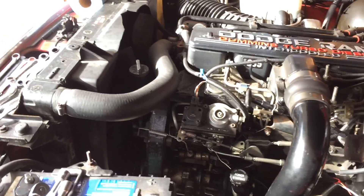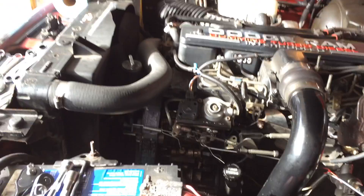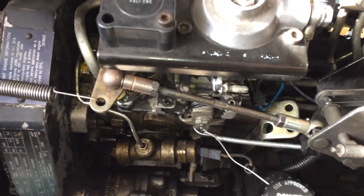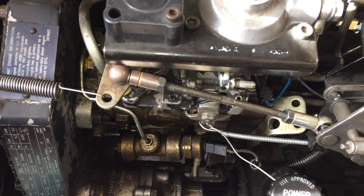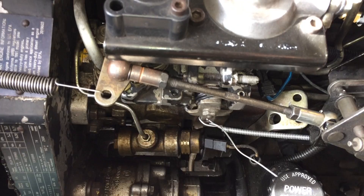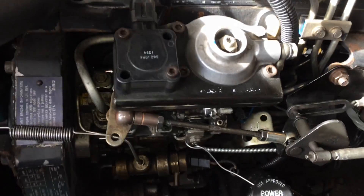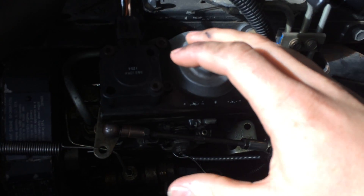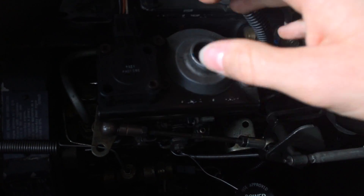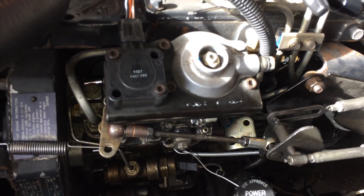In order to bump the timing, here's what we need to do. There are four nuts on the injection pump that we need to loosen. Once those four nuts are loose, we can take the whole injection pump and rotate it towards the cylinder head — if you're looking from the front of the truck, you'll be rotating it counterclockwise.